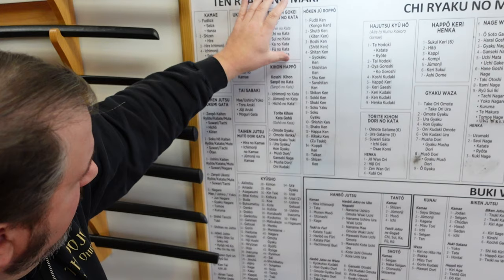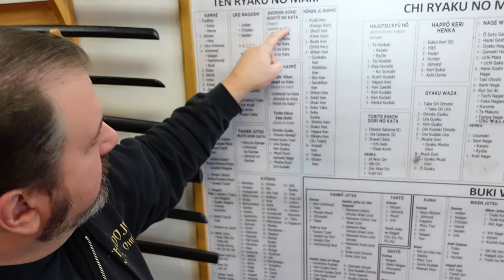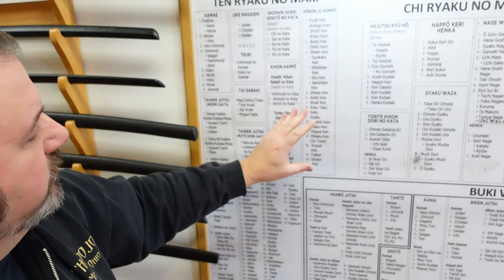So we have the kihon happo — the shoshin gokei, also called gogyo. These are how you move your body when someone's attacking you. How do I get footwork and distancing? This here is one of the cores of this particular martial arts system. If I had to pick the most important part of the entire chart, this is it. It's pieces and aspects of how you move your body to survive. The kihon happo — the fundamental eight movements — which is actually infinite when you think about it. The sanpo no kata — this is now moving your feet even more.